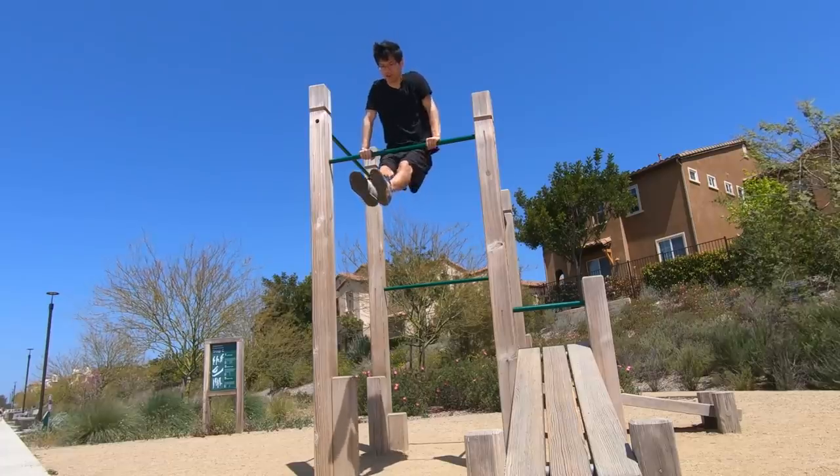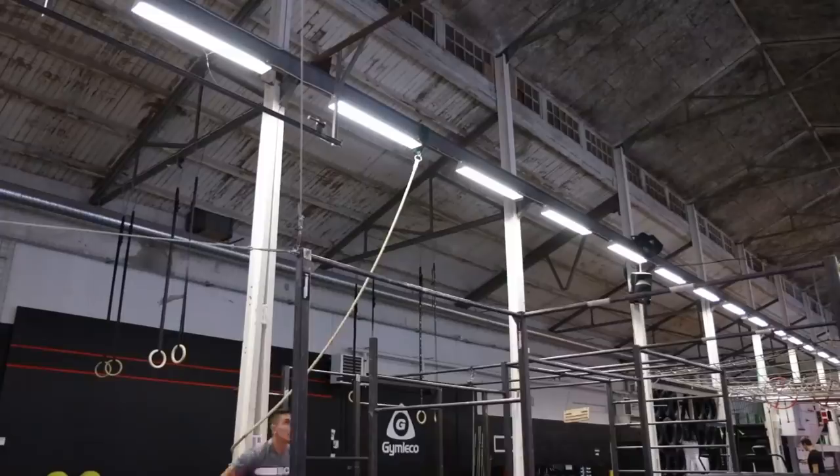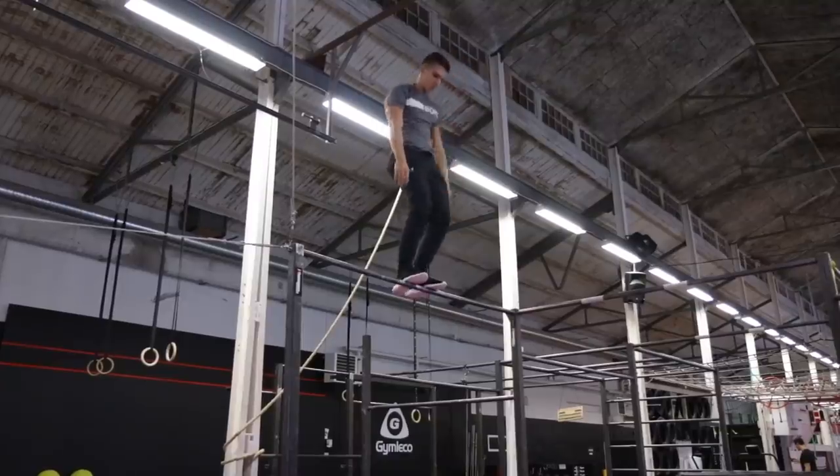What's up guys? After learning the front row, I decided to continue my calisthenics freestyle journey by learning the muscle-up to standing on the bar, because it looks cool and it seems doable.